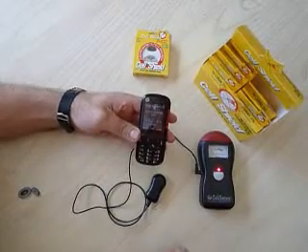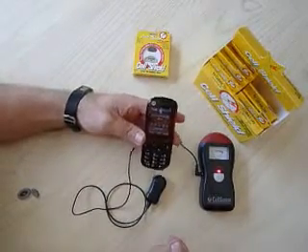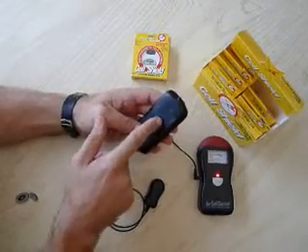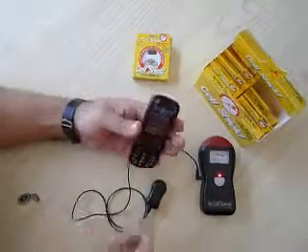I'm going to explain to you how to attach a cell shield to a cell phone. First, the cell phone has no shield, like you can see. The earpiece and the back of the phone is your antenna. There's no protection at all.